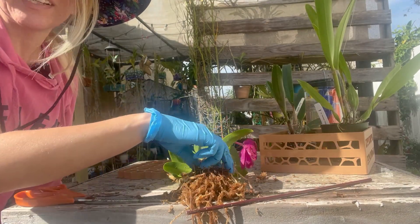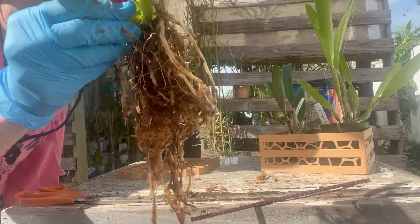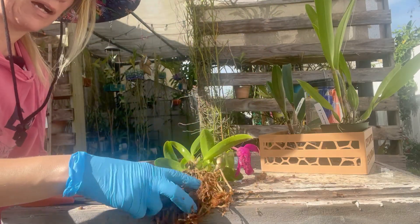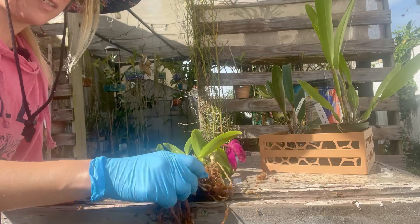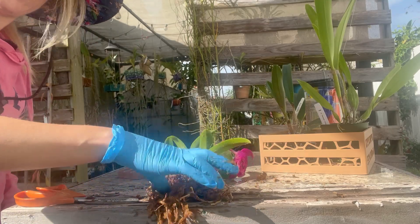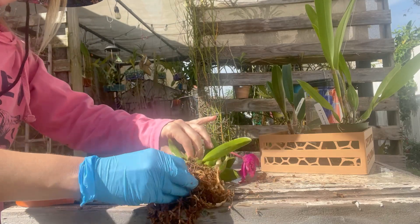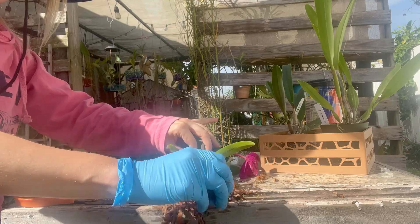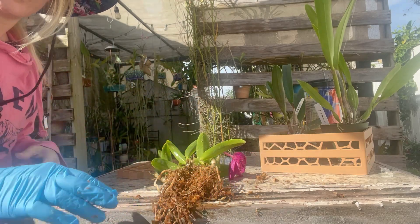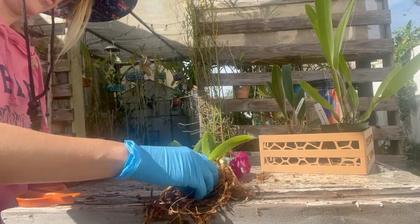That took a lot longer than anticipated. After hosing it down, it has a lot of good roots — it's a healthy plant. However, there are a lot of dead stringy roots. I did have this for a few weeks in December, so it did get rained on a lot. There was a day when it didn't stop raining. So I'm glad that I did this. You have to trust your instincts and go against everything that you hear when it's your collection and your garden.